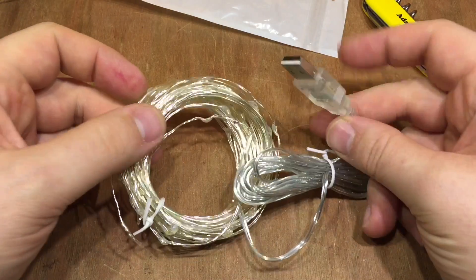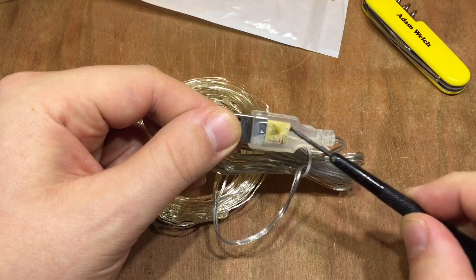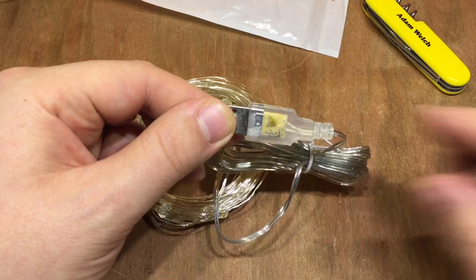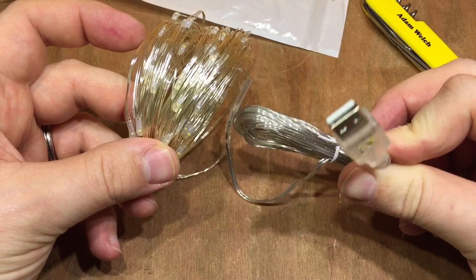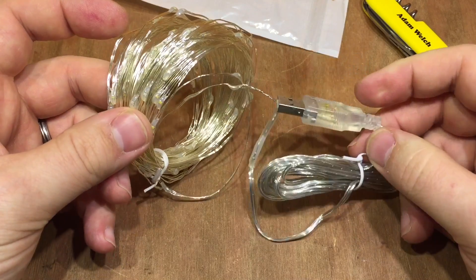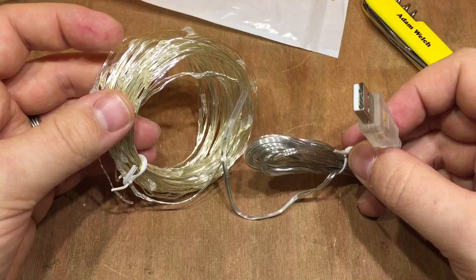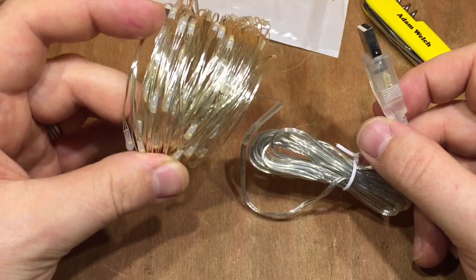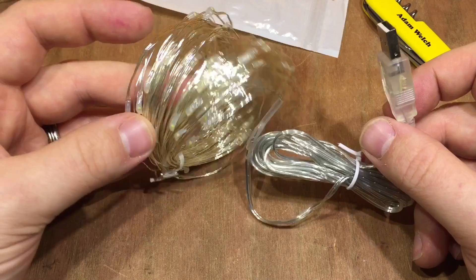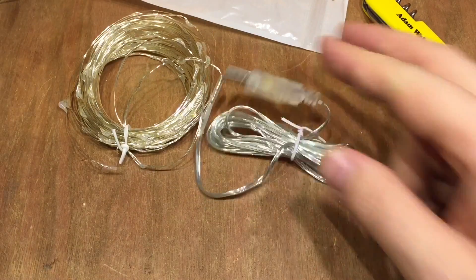You can also get versions of these with a USB plug on the end — in there there is a resistor and a small capacitor. I think this is probably the way forward because USB is pretty ubiquitous and we've all got lots of USB chargers and power supplies in the home, making it easy to light up various corners of your living room. Let's plug these into a power bank.